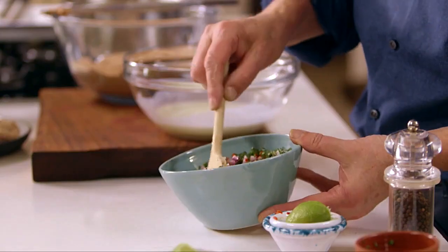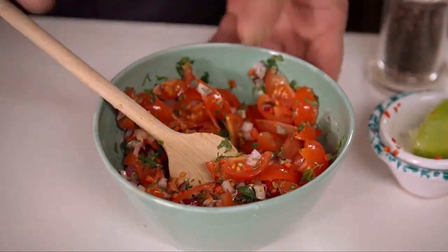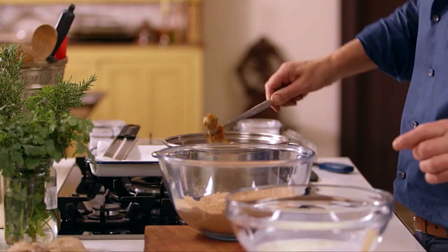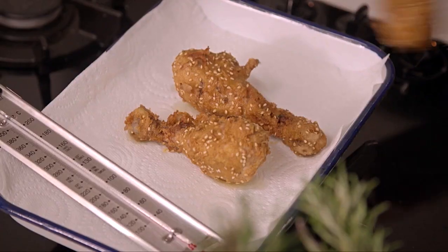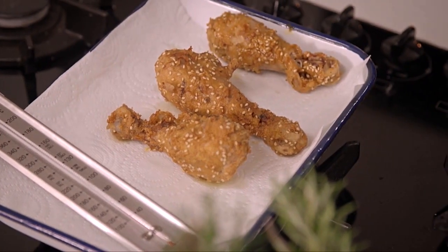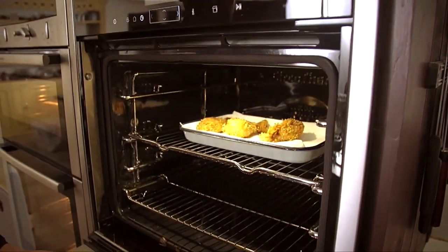Mix that around. Now let's see what's happening in the pan — lift up the chicken. Oh, this looks good! It looks beautiful and crispy, and the sesame seeds are just sitting on the outside. Allow the excess oil to drip off, pop those on a tray, and then pop them into the oven at around 80–100 degrees just to keep warm while I continue frying.